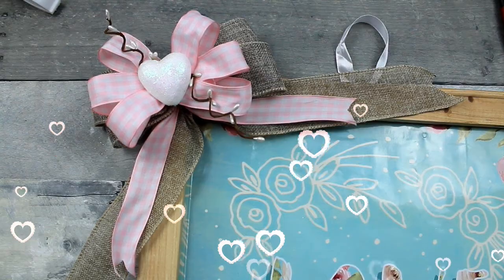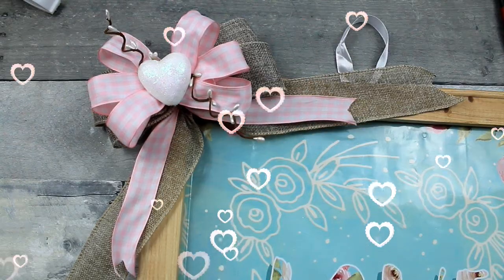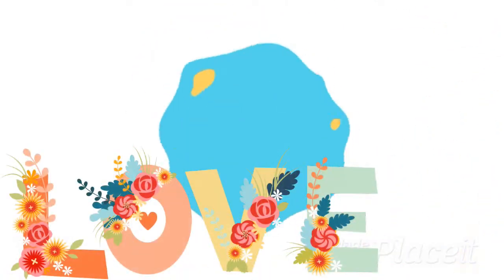Today we'll make a Valentine's sign from a Dollar Tree bag and a thrifted frame. Keep watching.